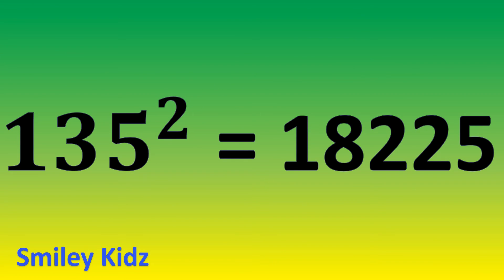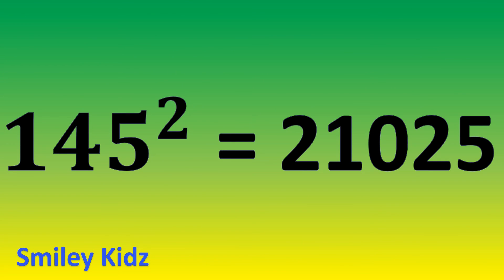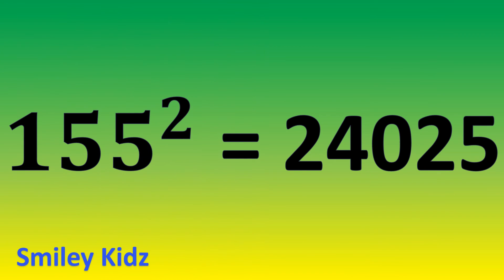135 square is 18,225. 145 square is 21,025. 155 square is 24,025.